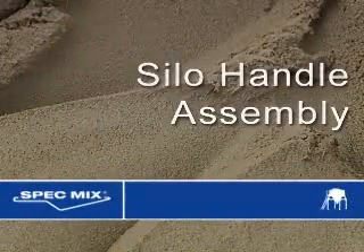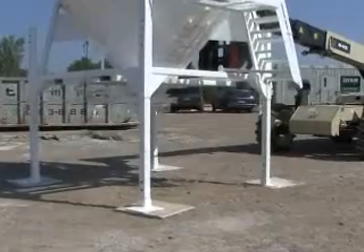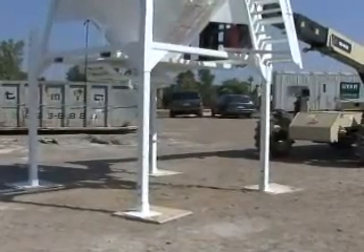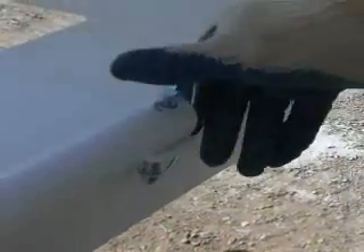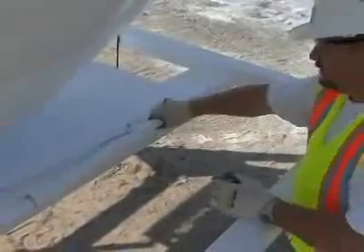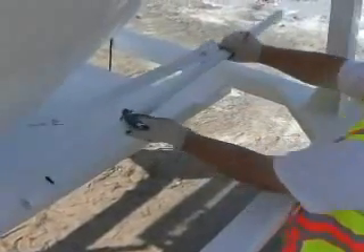Silo handle assembly: Lift the silo to approximately five feet. Remove the silo handle from its transportation location by removing the locking pin and sliding the handle from the handle guide above the fork pocket.